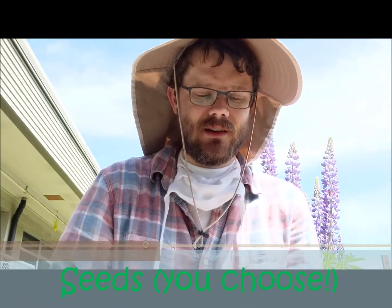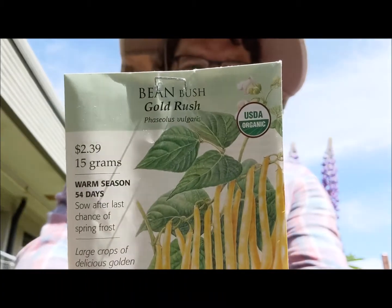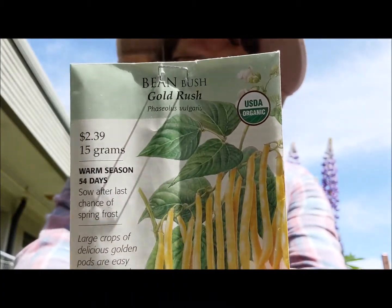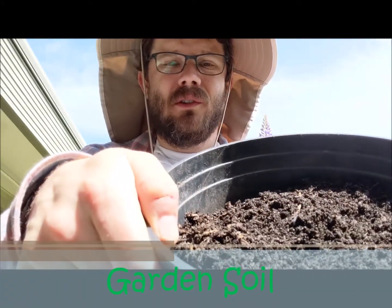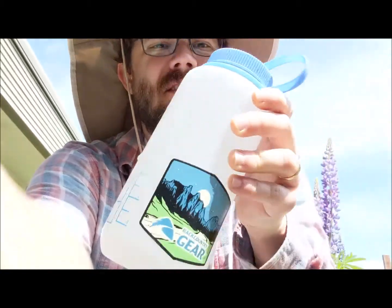You need some seeds, and today I feel like planting some bush beans. These are a yellow bush bean, and finally you need a little bit of soil. I almost forgot — I'll also have my trowel and some water.